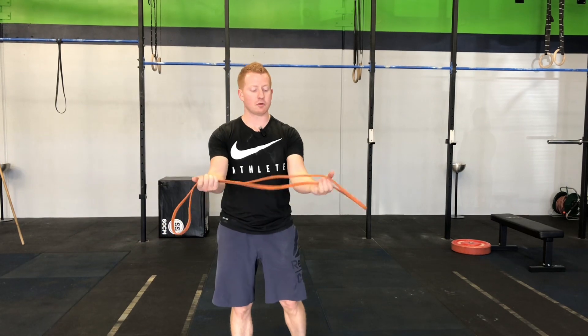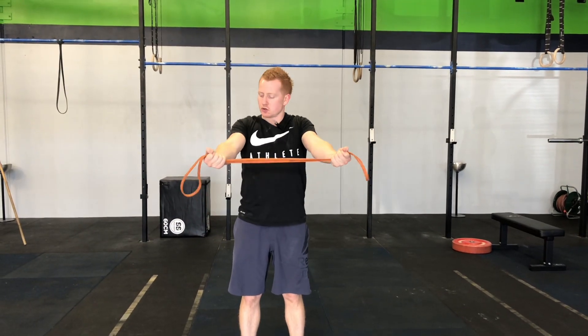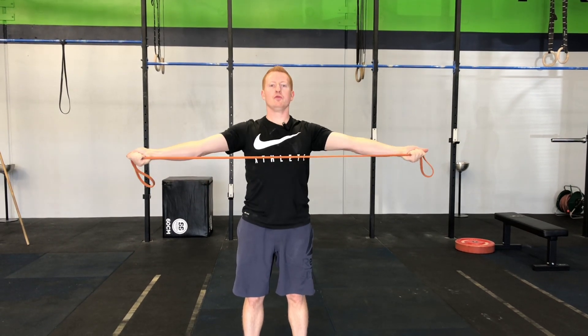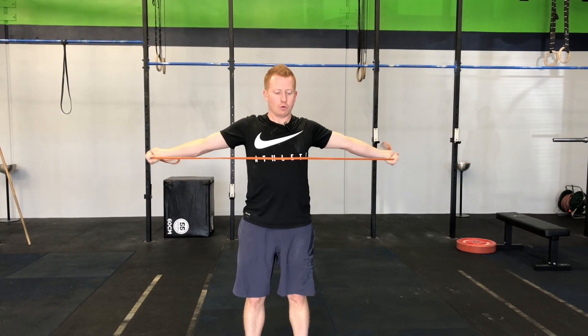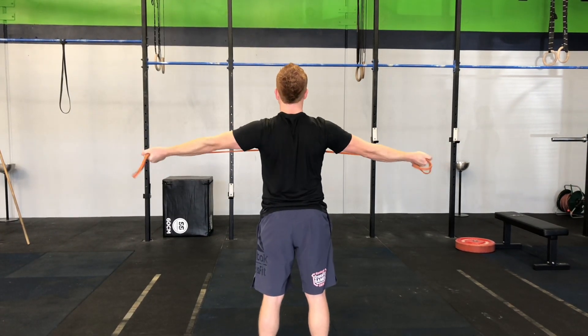Grab yourself a band. I like to go underhand grip, and what I'm thinking is keeping tension on the band, arms long and straight, shoulder blades back and down. You're gonna pull that band all the way through the chest — not just partway, all the way through. What I'm looking for is that big squeeze between your shoulder blades.